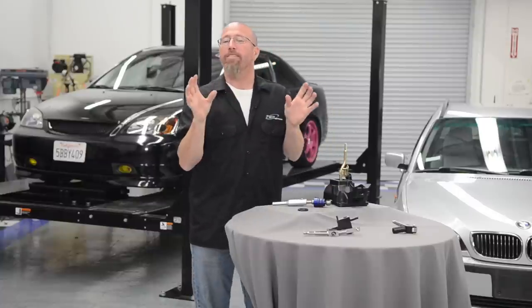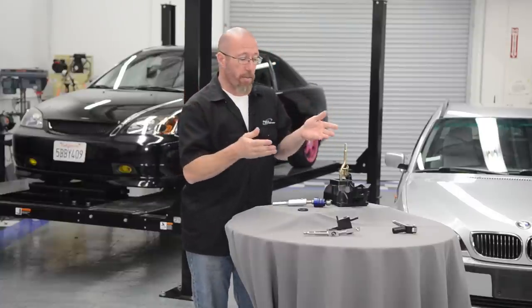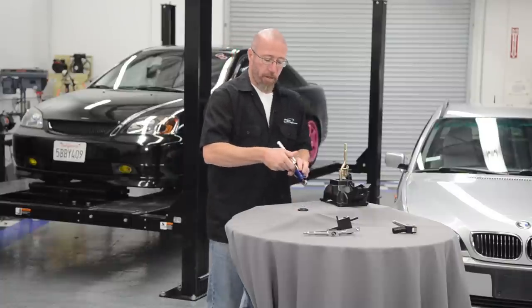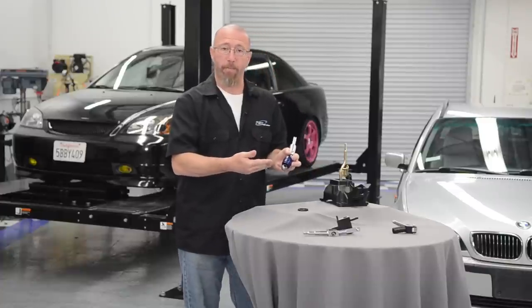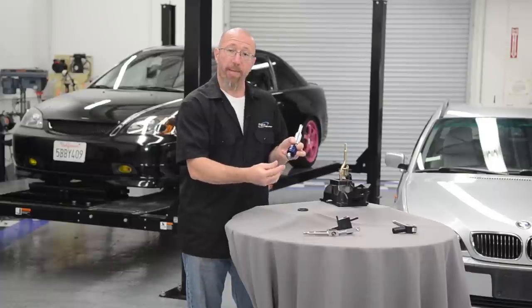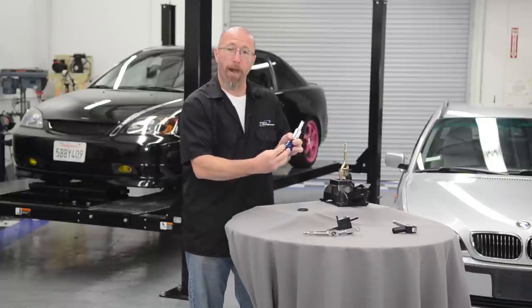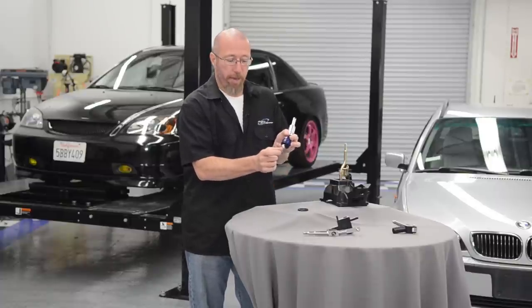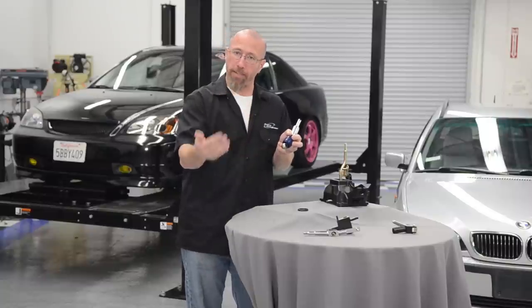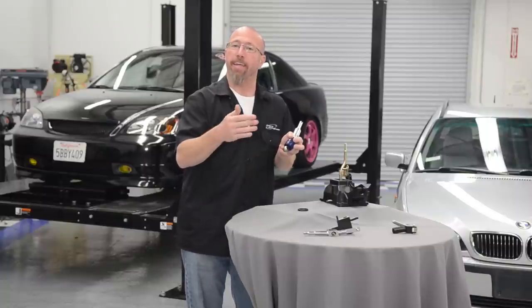Now there's all kinds of different short throw shifters out there, as you can see by the examples on our table, but they all basically do the same thing — they change the fulcrum point. There's another way to get a short shifter and that's with a short shifter adapter. Some of the factory shifters have a ball socket on the bottom. The adapter bolts to the bottom overtop the ball, and has another ball on the bottom extending it down. This changes the fulcrum point once again and gives you a shorter throw.